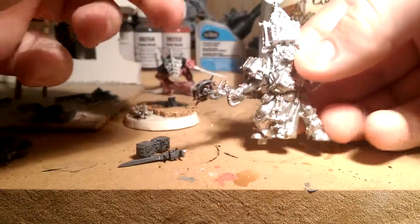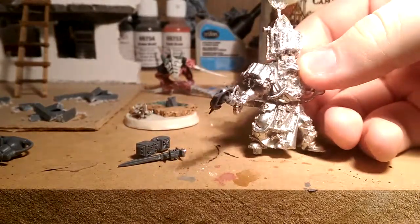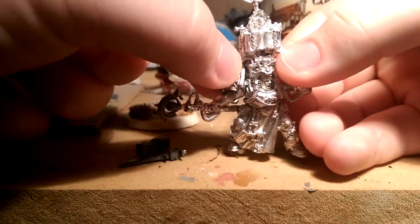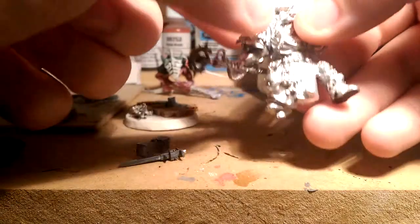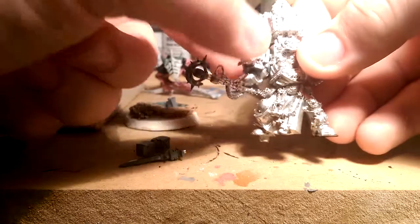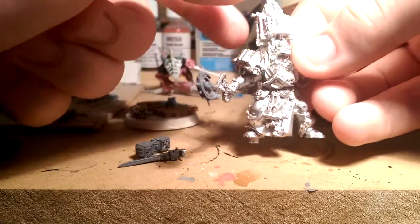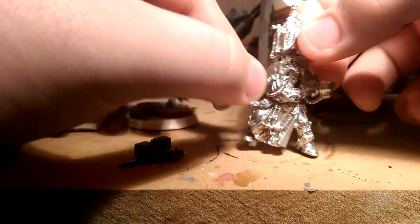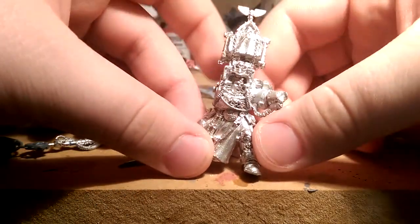The problem with this arm is it's metal and very heavy. It will stay on, but there's an exact groove it has to go in. If I put it slightly off, it'll fall right off. It's a very weak bond between these two pieces, but it works.